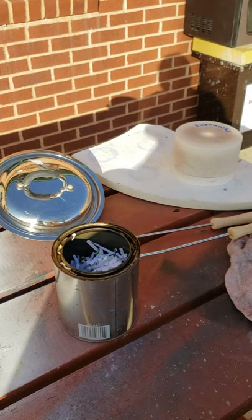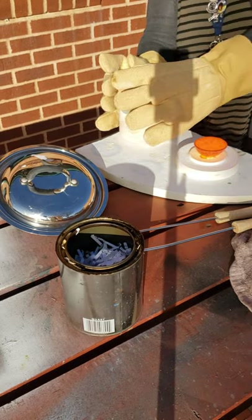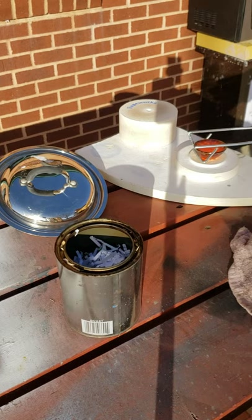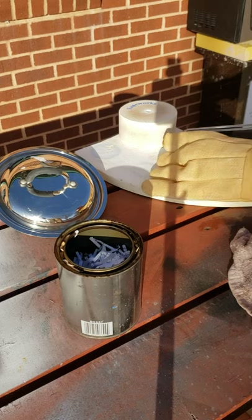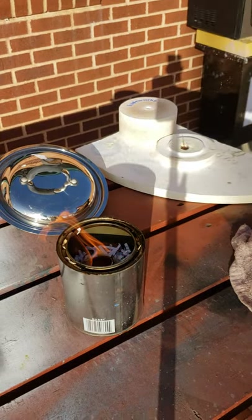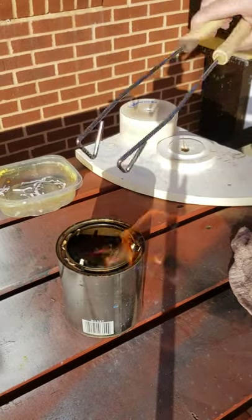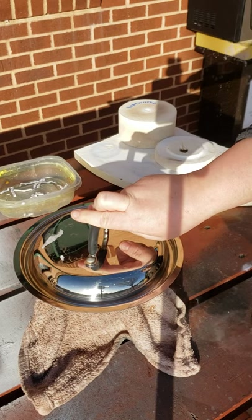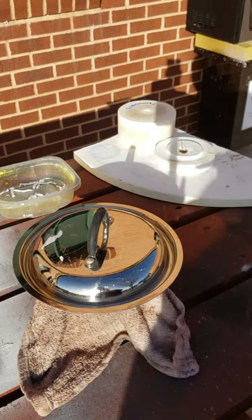We're back for the last pot. Removing the lid, getting it all in the can — with a little bit of difficulty — then a little bit more paper on top, smother the can and lid on top. Once that has sat long enough I'll show you what that one turned out to look like.